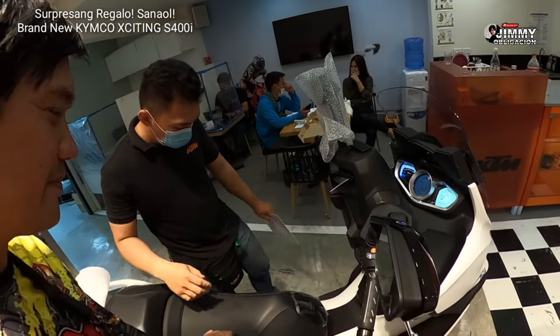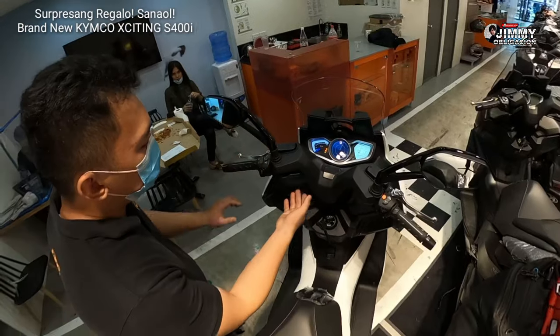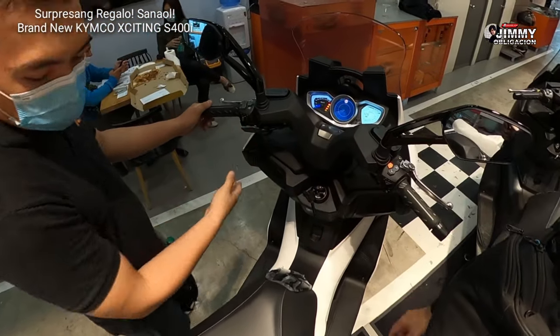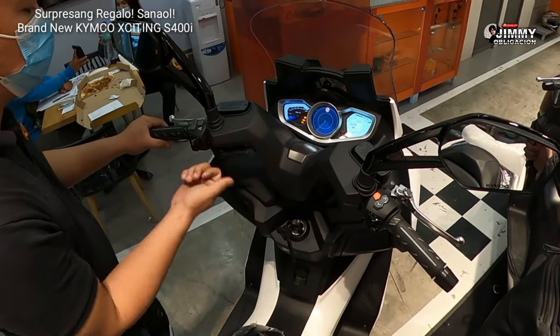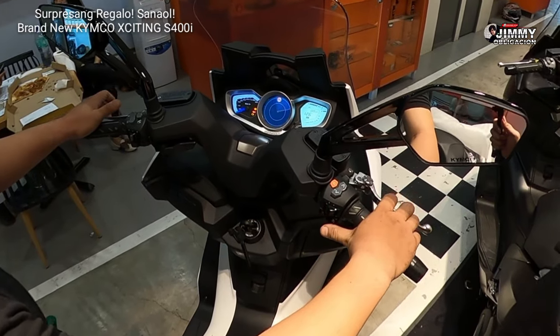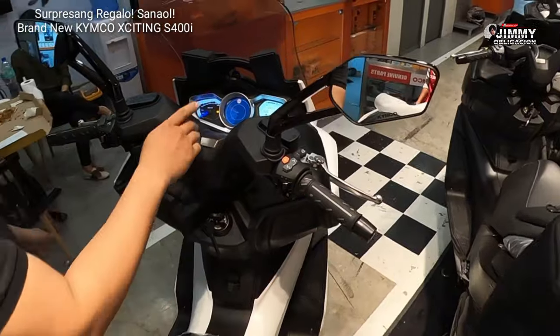Meron po siya ng safety switch. Pag nasa sidestand, papatay siya — hindi ito handbrake. Meron din dito siyang warning. Ito po yung warning niya. Para mastart, press the brake — harap dito. That's the sound.